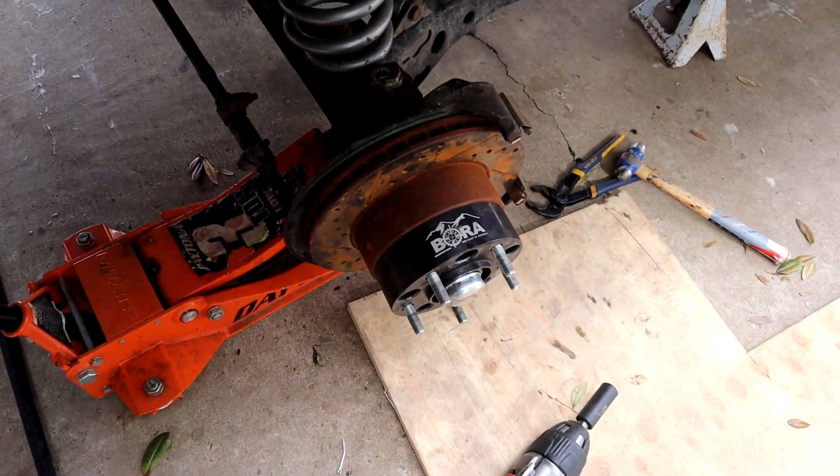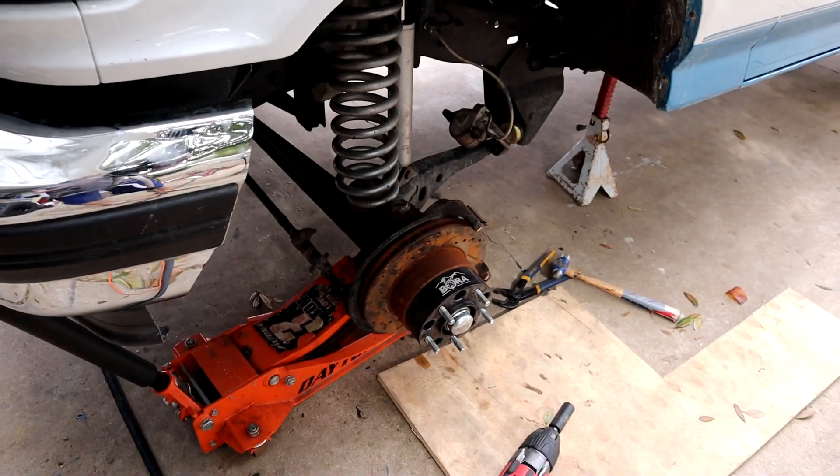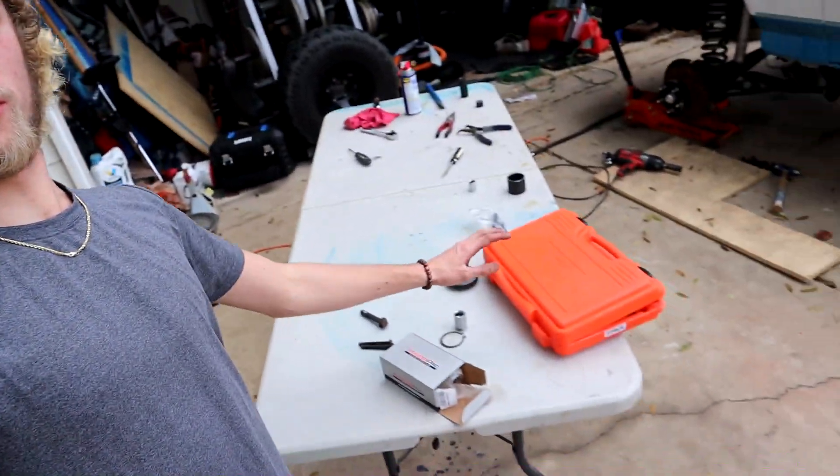Okay guys, so after you get the ball joints in, it's pretty straightforward — just put it back together how you took it apart. Hopefully this helped y'all. If you have any questions, drop them down below in the comments. The only thing that was kind of tricky is figuring out how to use the little ball joint press to get the ball joints in, but other than that it's pretty simple. We do have a broken castle nut for the tie rod, but whatever. Hope you guys enjoyed this video — drop a like if you did, subscribe if you're new, and I'll see y'all in the next one. Peace out.